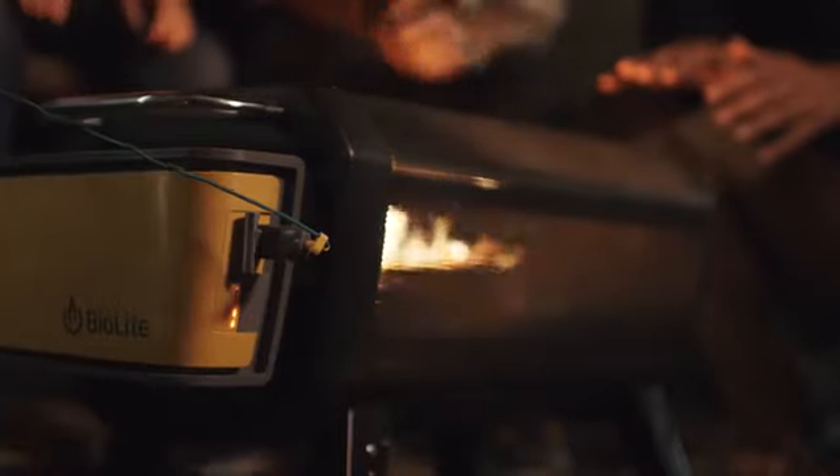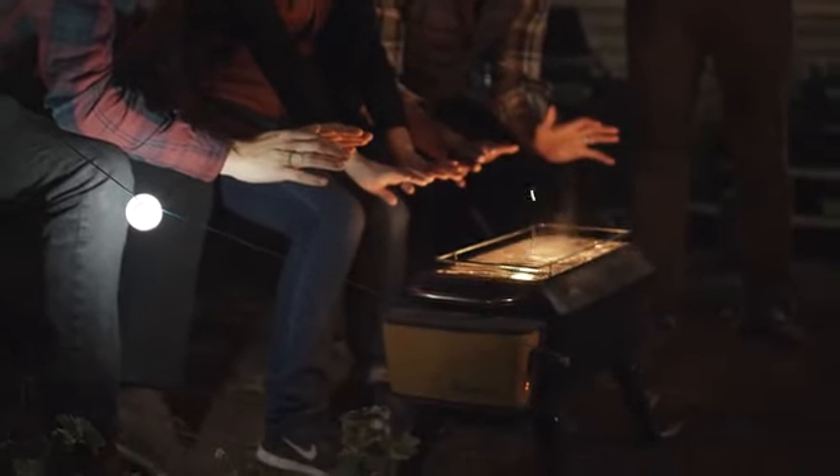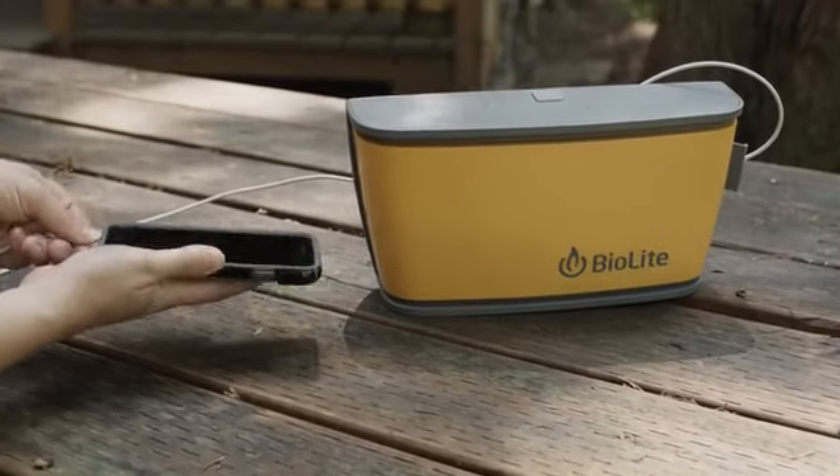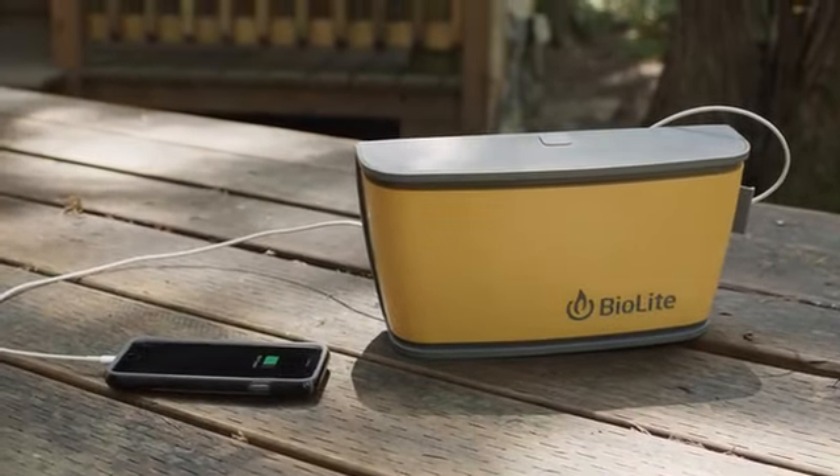Utilize the USB port on the side to connect BioLite lighting for a perfect outdoor setup. And when you're not burning, that same USB port doubles as a power bank, offering power in a pinch to your other devices.